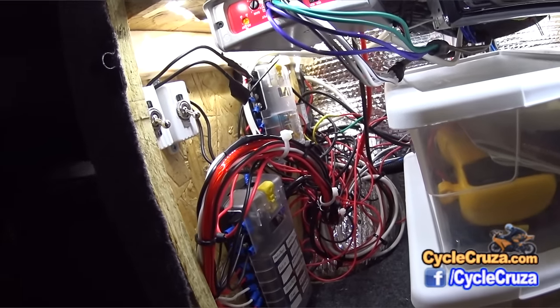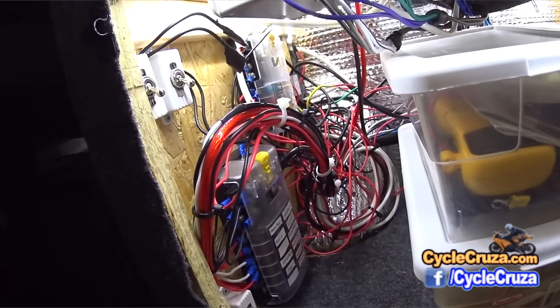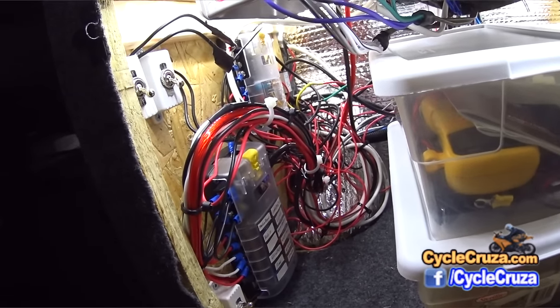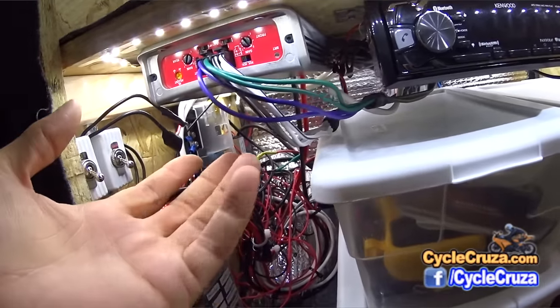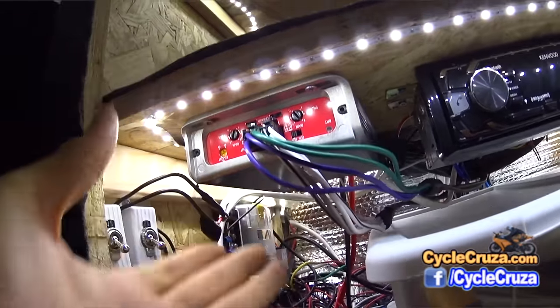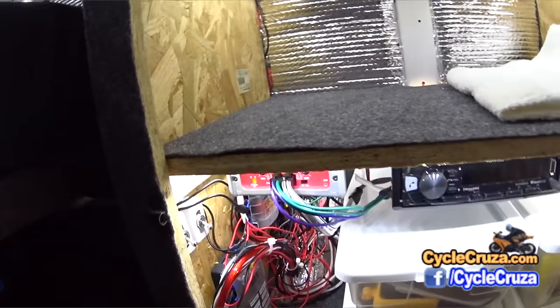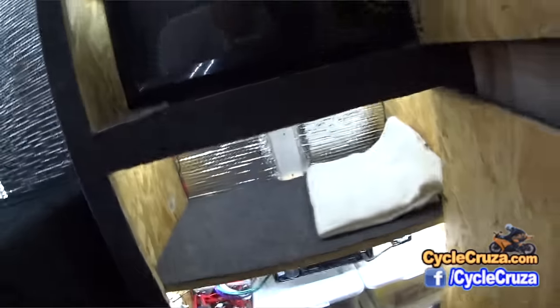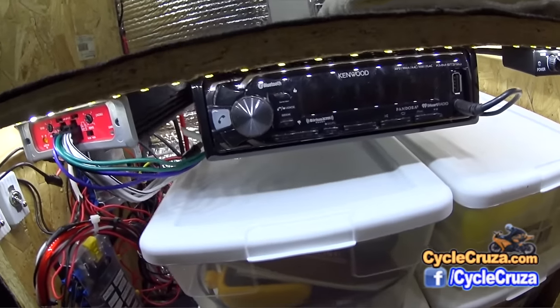I now have two different solar systems on the roof of the van — a total of 570 watts with monocrystalline solar panels. I also added a Class D amplifier here for all the speakers — the six-and-a-half-inch speakers — and I also wired the door speakers up front so they work in conjunction with my stereo system back here.